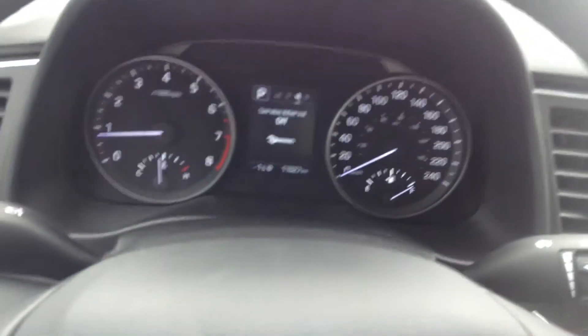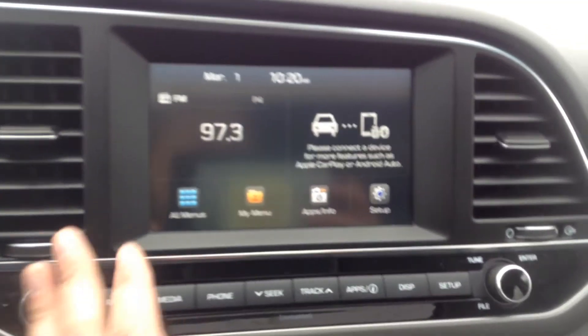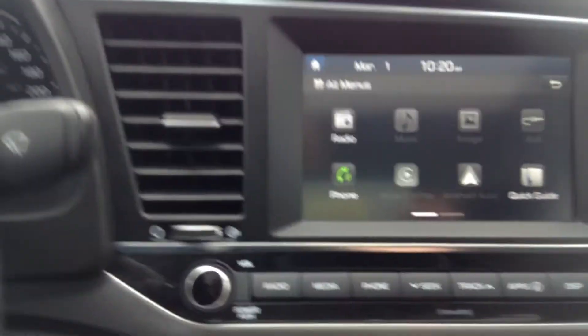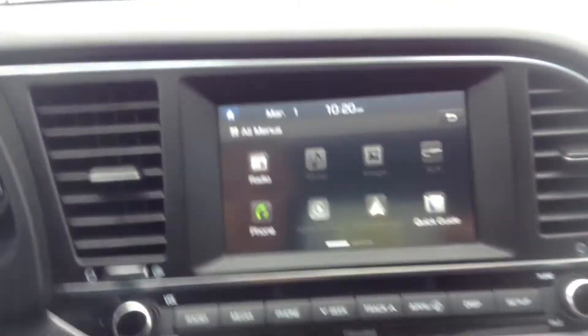This is for your top display up above. If you wanted to go through all those options, that's just like so. Over here we have a gorgeous touchscreen display — you have your all menus. Pop it in reverse and we also have a colored backup camera in here.